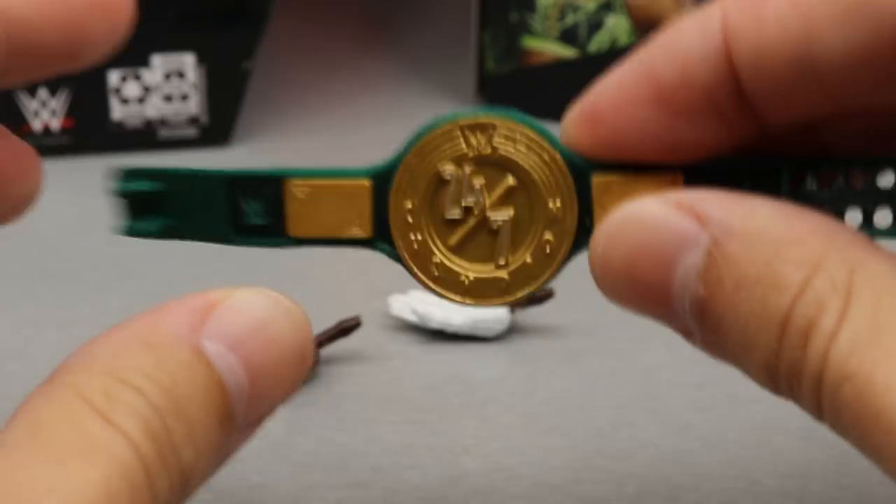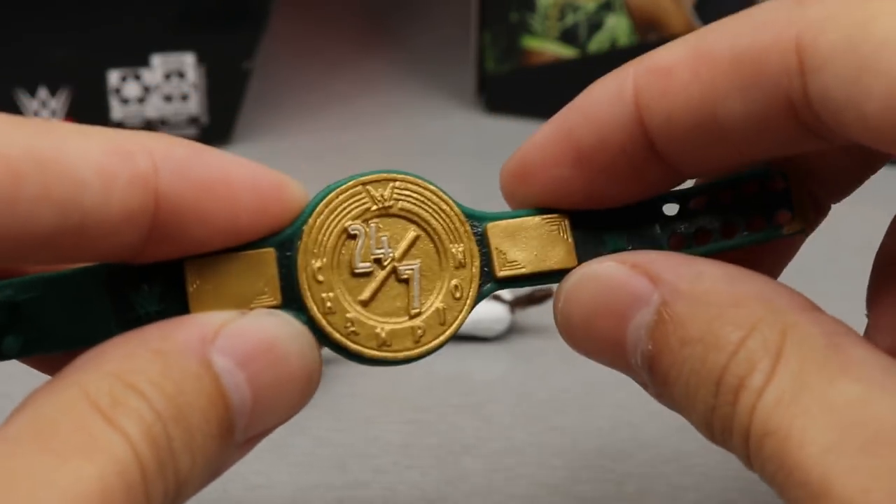I actually have a custom 24-7 championship to compare it to. You can see the difference — the custom has that shiny look with metal plates, while the official one has a more dull, plastic-y finish. I'm not sure if the 24-7 is supposed to be green or silver, but the new official one definitely looks better from a cleanliness standpoint. This was a nice placeholder, but now I have the official thing. I'll probably end up painting it or putting some shiny gloss over it to change it up a little bit.